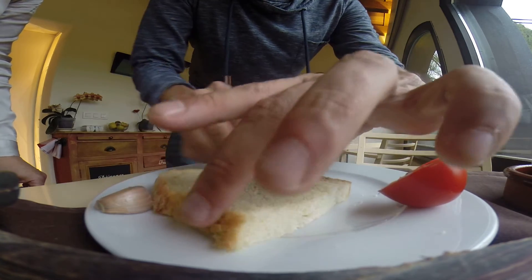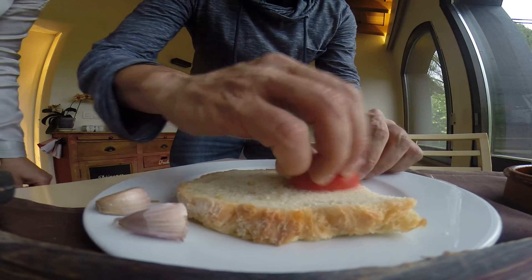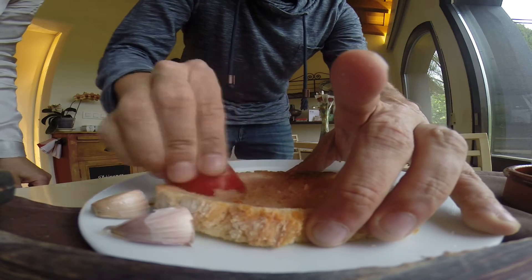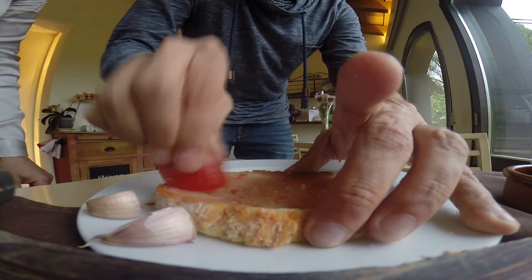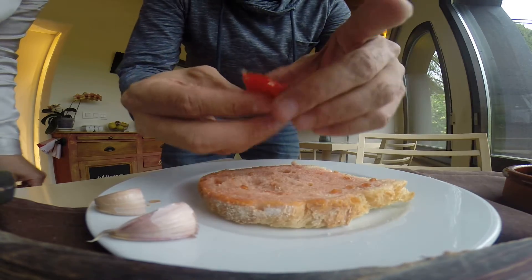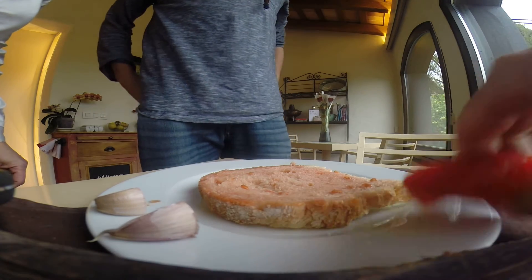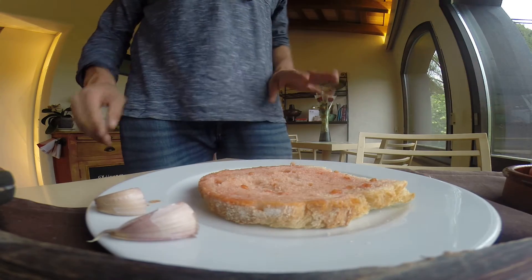Fantastic — you've got your tomato and garlic. Then you take your tomato and do the same rub. Give it a good scrub, you get lots of juice — all the tomato juice and everything. Nice and red, perfect. You discard your tomato — we don't eat the tomato, you just use it and that's it.